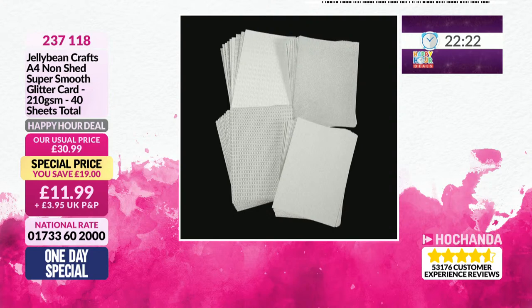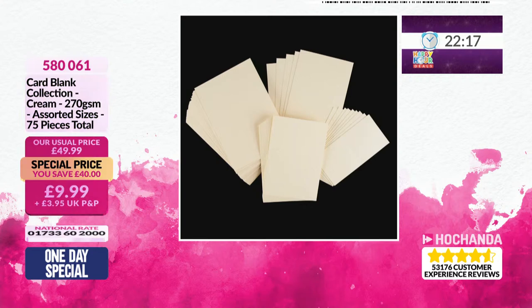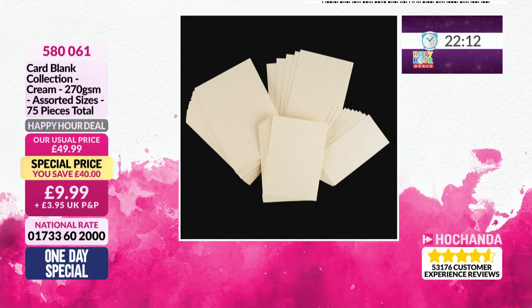And then we've also got the card blanks - 75 of them. They're assorted sizes in the cream. They're already pre-scored. This works out at just 13 pence each. Such good value. A £40 saving on this, but you've only got about 20 minutes to get it at that price.